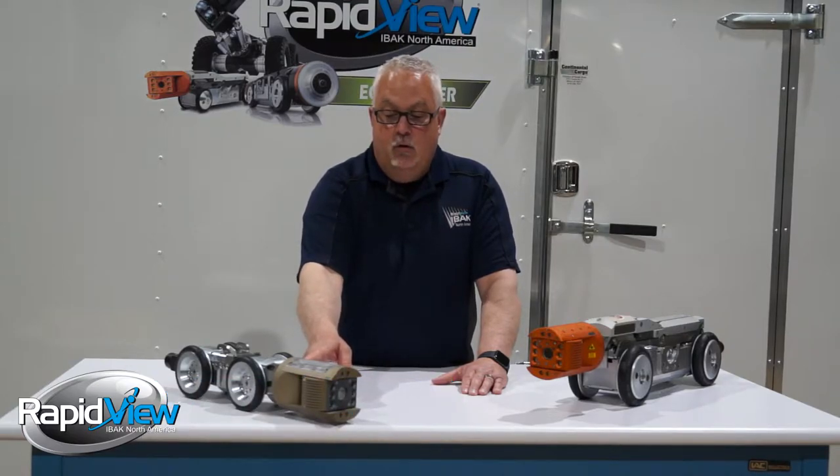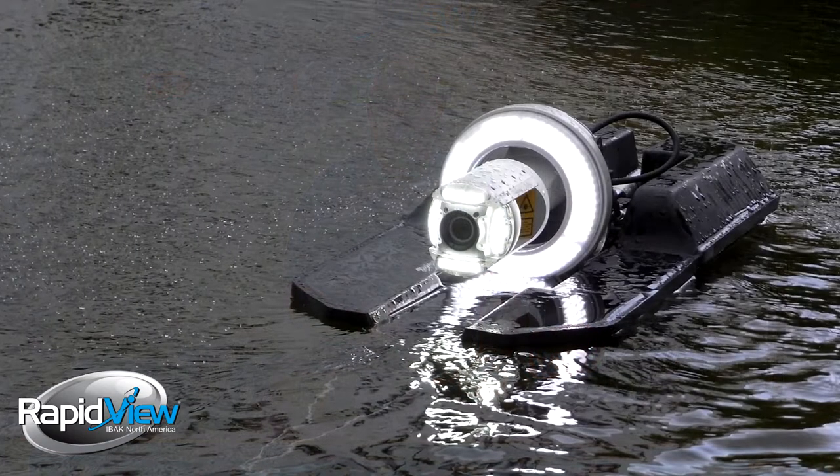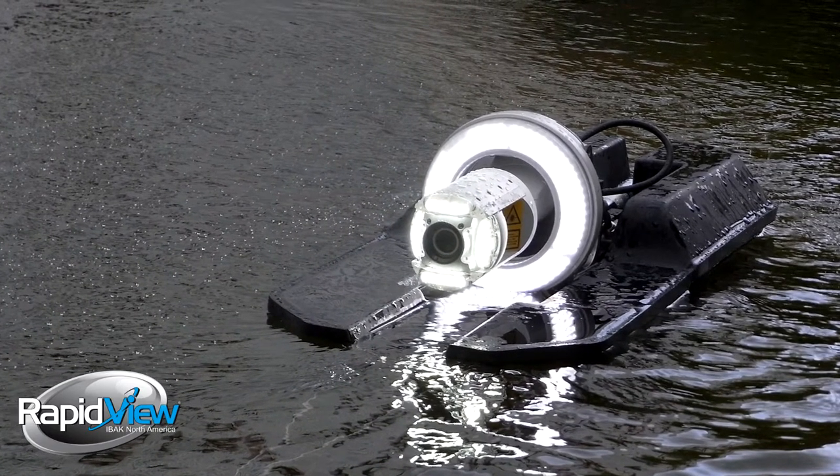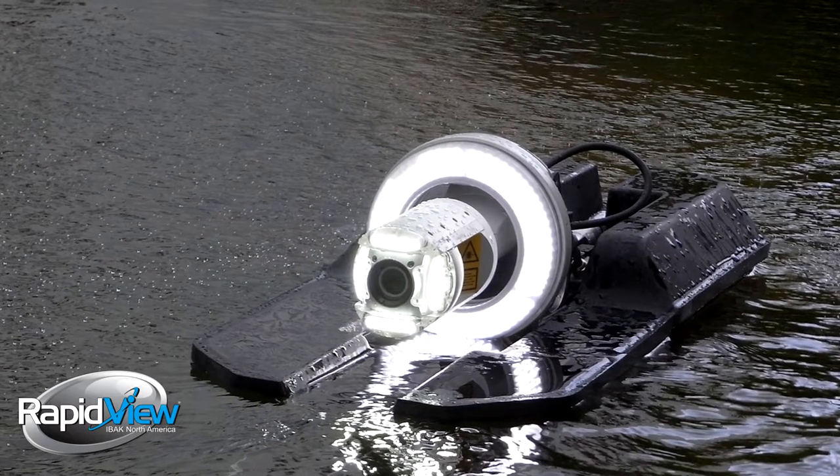Both of them are modular in design capabilities. Taking the camera off very quickly, we can put it on the end of a soft cable or on the end of our float. That way, if you're floating large diameter lines that you can't get to with the tractor, you can see clearly and have enough lighting capability.